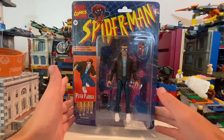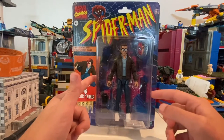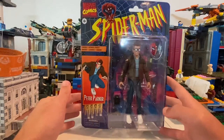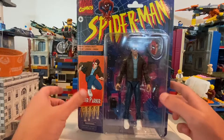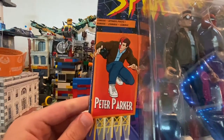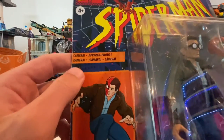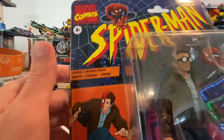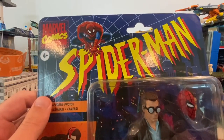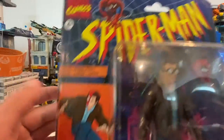Alright, so I got the Retro Spider-Man Wave Peter Parker here. I found him at my Target — I was so happy I found him. I like how the box looks. Here's Peter Parker on the build board with the half-faced Peter Parker and Spider-Man camera. Comes with the camera. The Spider-Man animated series logo — my favorite animated series.